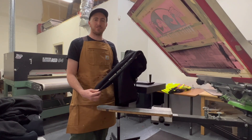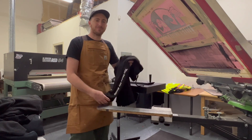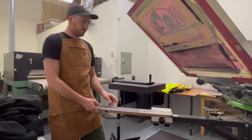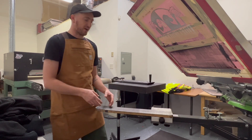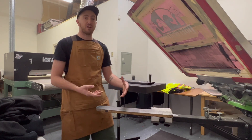Today I'm going to be showing you how to set up a sleeve design for screen printing like this one we got right here. Let's hop in. What you're going to want to do is make some registration marks to have it even. I usually just do it about an inch for each line, and that way when I'm setting up my design it helps me double check that my design is straight before I set it up for printing.